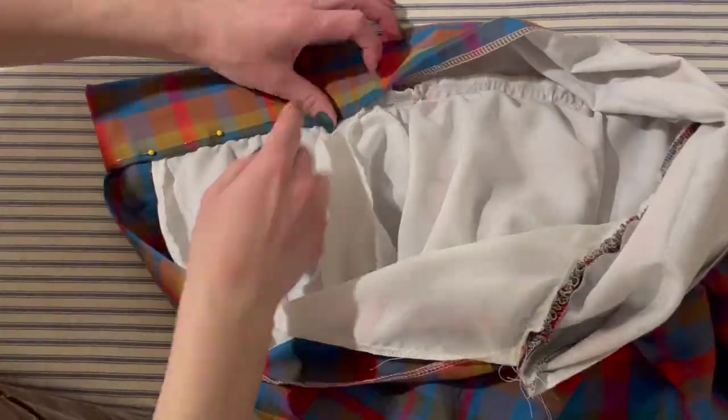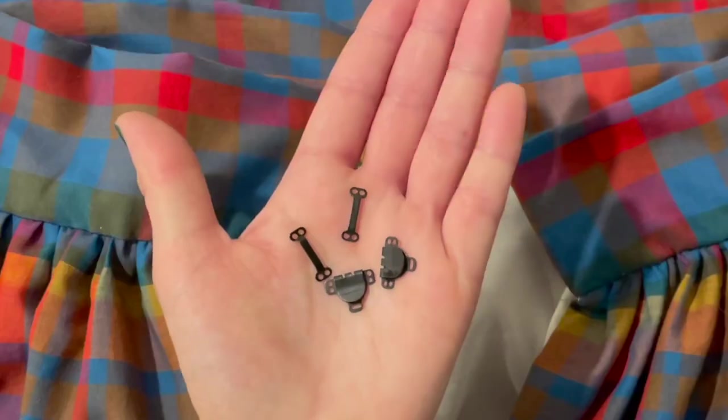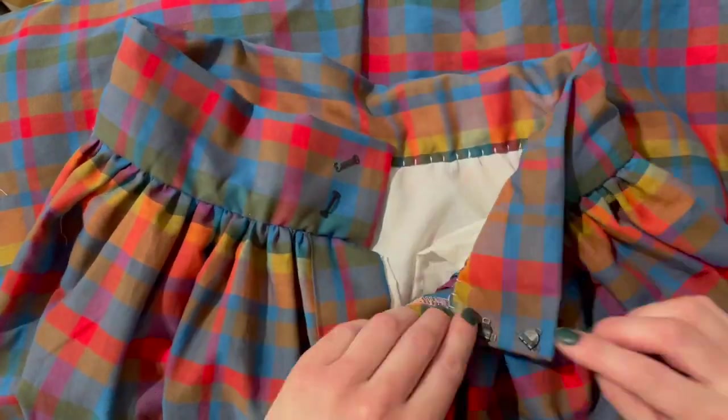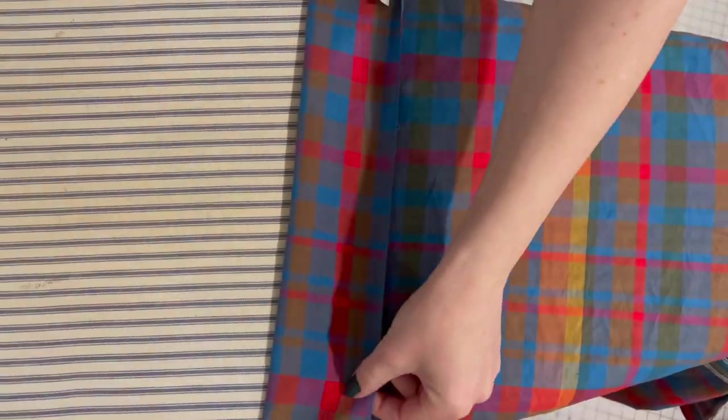Then it was time to flip the waistband over and hand-stitch it into place. I attached some skirt clasps, pressed up the hem two times to make it kind of heavy, and stitched that into place.